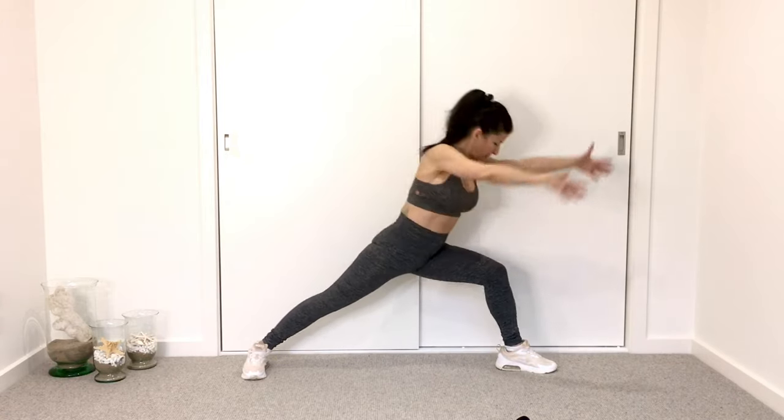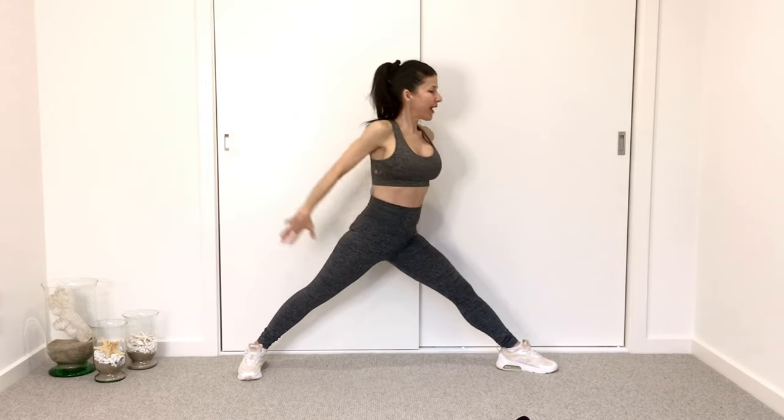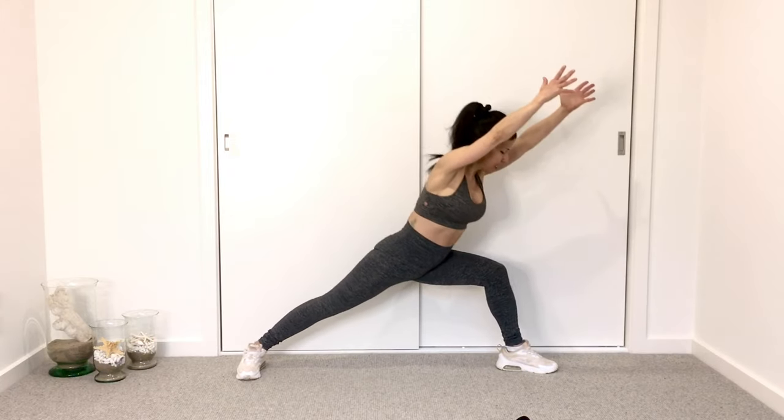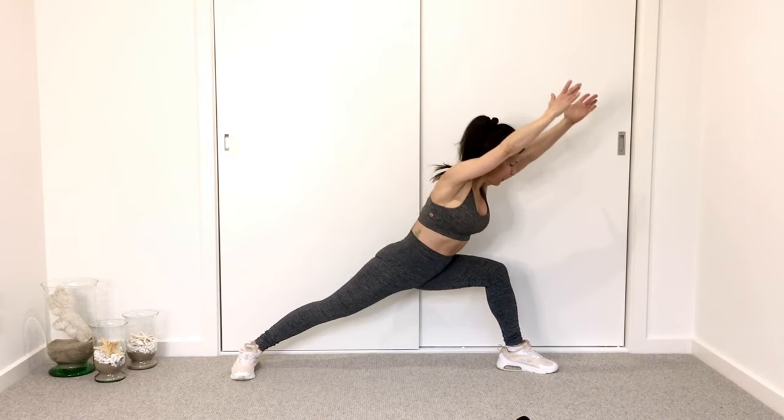Two more of these. Last one. Come on down for eight pulses — 8, 7, 6, 5, 4, 3, 2. Yes, we felt that thigh burn. Other side.